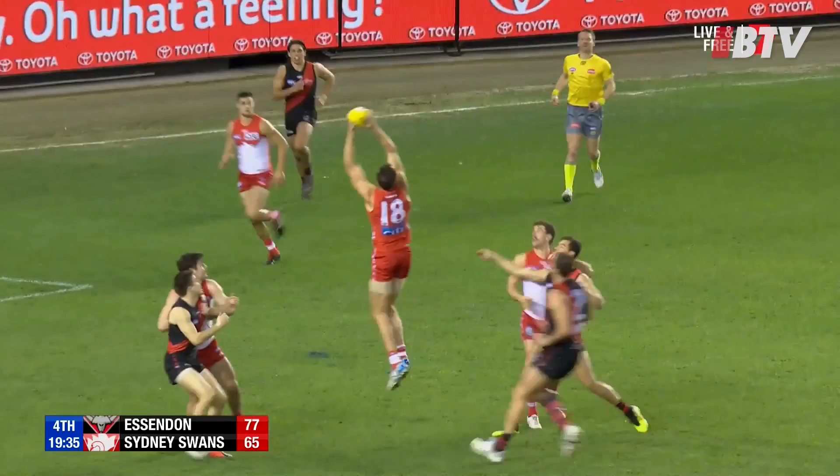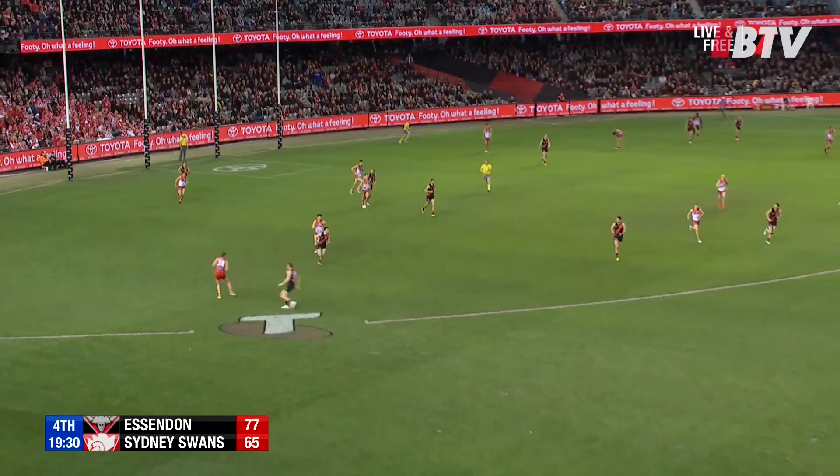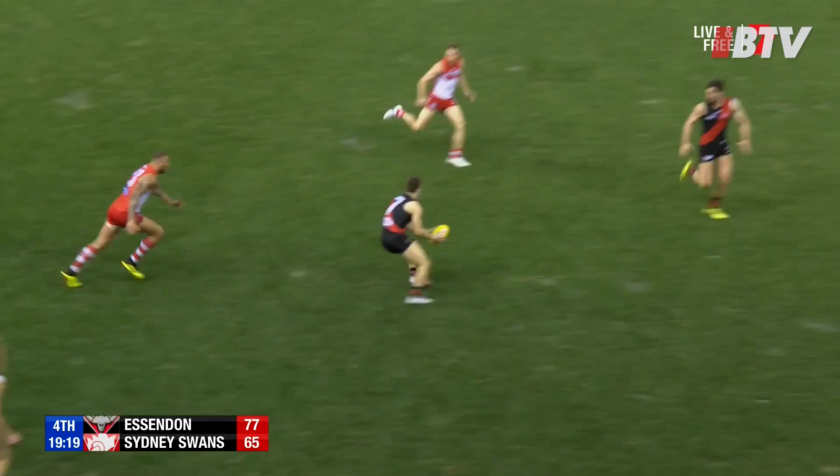What we like about this clip is a really good example of team defence. Our backs got to the outside — we did give up that short little wide kick for Jordan Dawson, but that's okay because now we can force the Swans down the line. On the turnover, good smart ball use, bring the ball back inside, lower our eyes inside 50, and Raz gets a nice shot on goal.